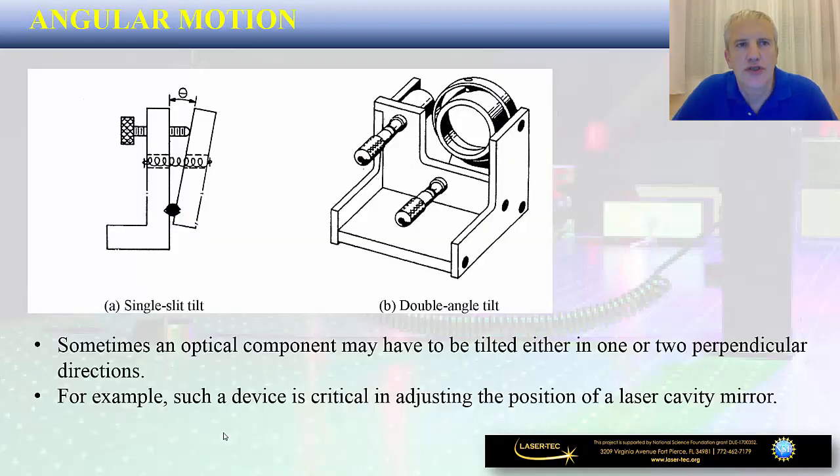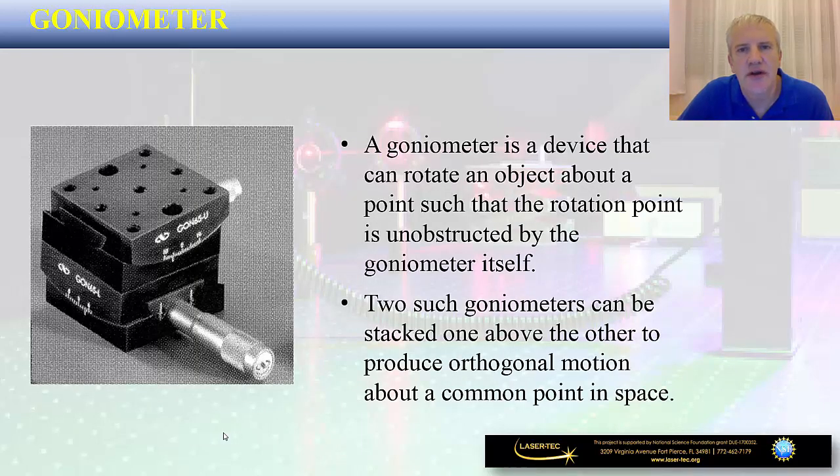You may also achieve angular motion. We are talking about two different types of tilt motion: either a single tilt or a double angle tilt. You have the flexibility to tilt your optical component in either one or two perpendicular directions. This device is critical in adjusting the position of a laser cavity mirror, for example, so if you're working in a photonics lab that deals with lasers you may come across this type of angular motion holder.